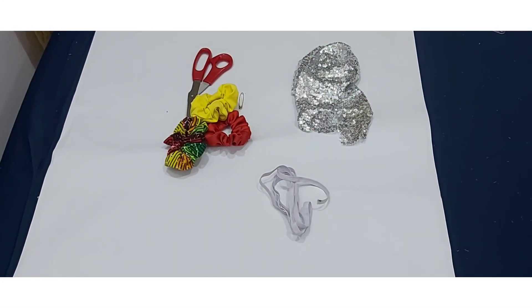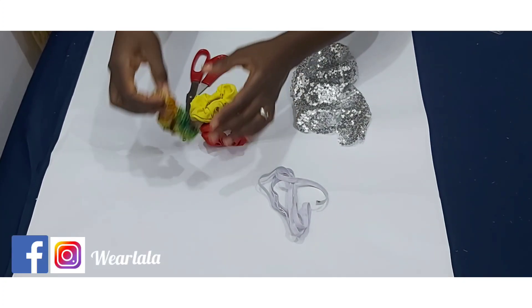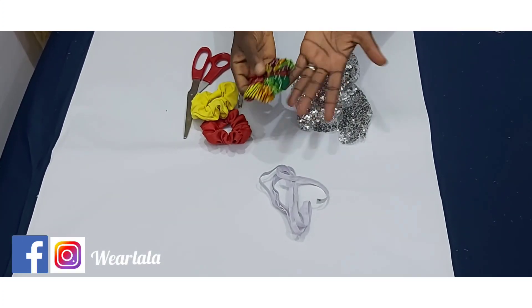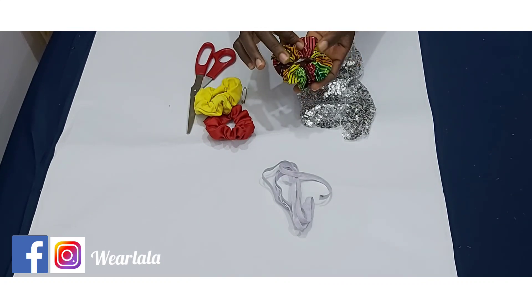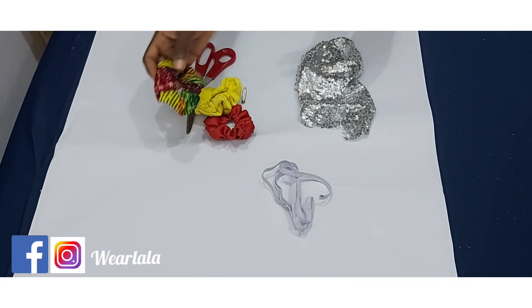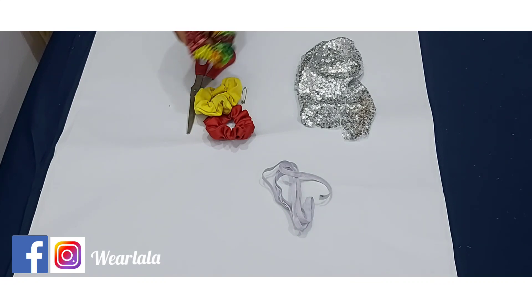Today we'll be learning how to make a scrunchie — it's a form of a hair accessory used for packing your hair. You can use different types of fabrics to make this; you can use any kind of fabric.